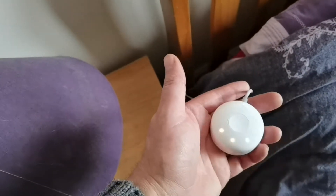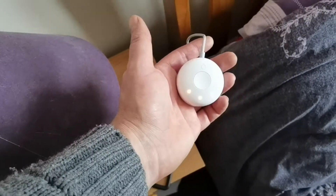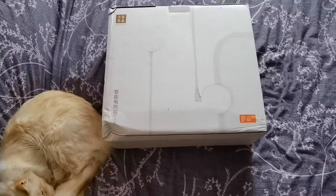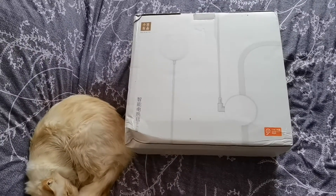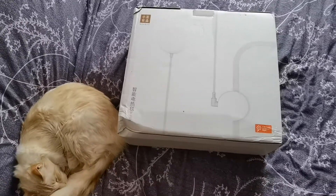I had a bit of a nightmare getting it to sync with the Wi-Fi, or even find it on the app. The application you use for this is called Mi Home.